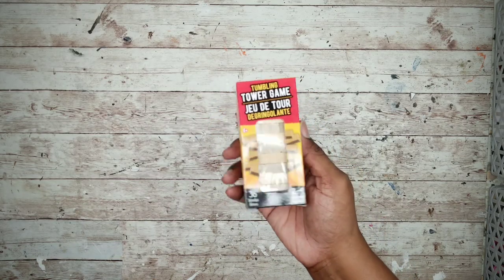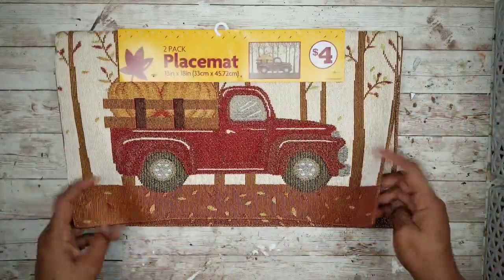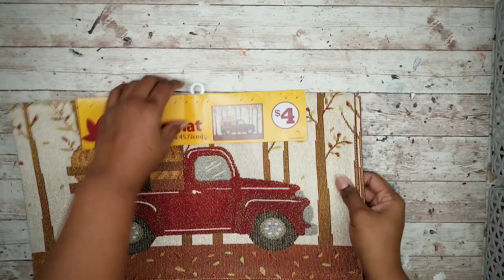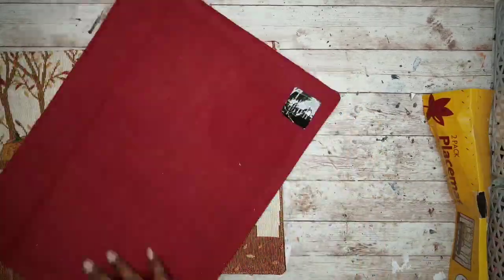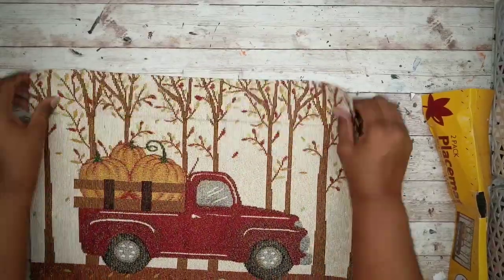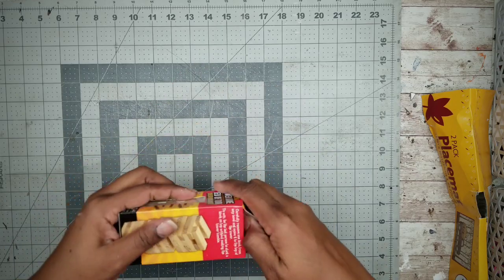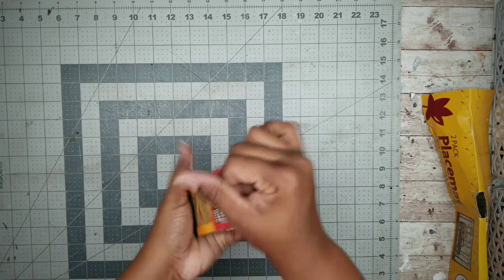Project number two is a framed truck tapestry. For this project we'll need one pack of tumbling blocks from the Dollar Tree, one of these truck placemats from a two-pack from Family Dollar, and a piece of foam board from the Dollar Tree. Start by removing one of those placemats from the two-piece set, smooth it out, and remove any creases. Then lay out your grid mat, grab those tower blocks, and remove all of them from the package.